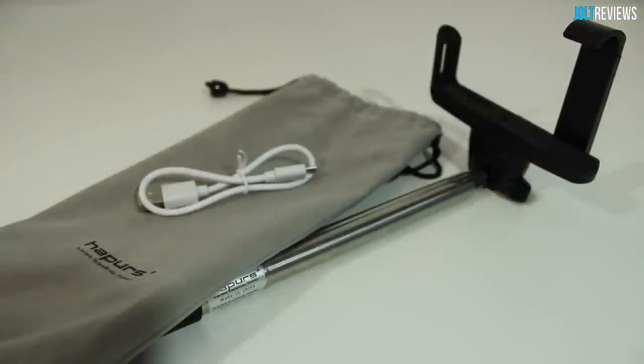So thank you guys very much for watching this review of the Happers monopod, or selfie pole — whatever you'd like to call it. Basically a device that allows you to take pictures of yourself while extending your arm so your pictures will turn out better. If you enjoyed this review, a like rating is always appreciated. If you'd like to see more videos similar to this one, feel free to subscribe. This has been Jordan for Jolt Reviews — thank you guys for watching and I'll see you in my next review.